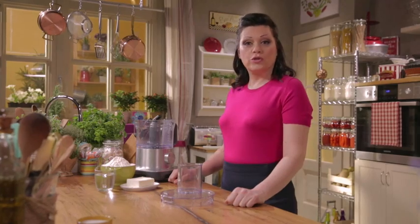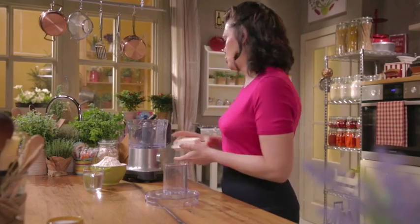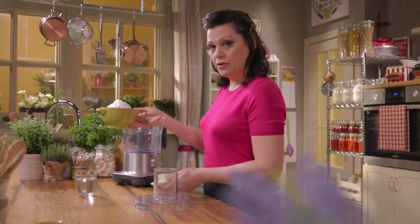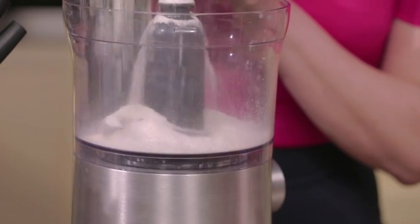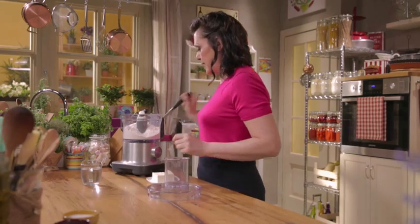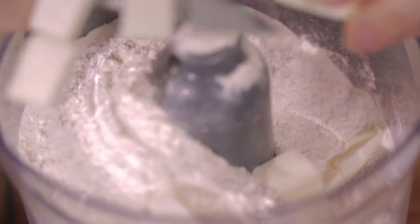Firstly, make the shortcrust pastry from scratch. It's very quick and easy, you'll see. Use butter, cold from the fridge, and flour. Put the flour in a food processor with a metal blade and add the diced butter. Instead of shortcrust pastry, you could use bread or pizza dough, or puff pastry if desired.